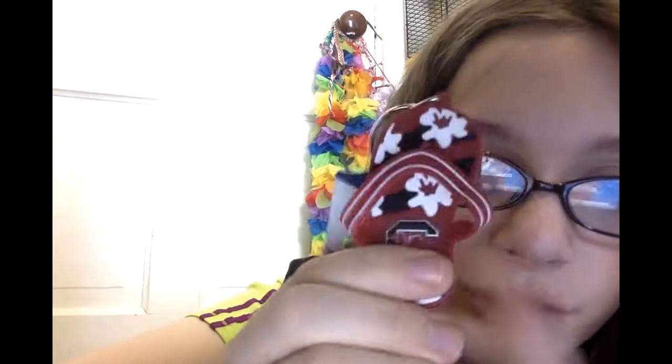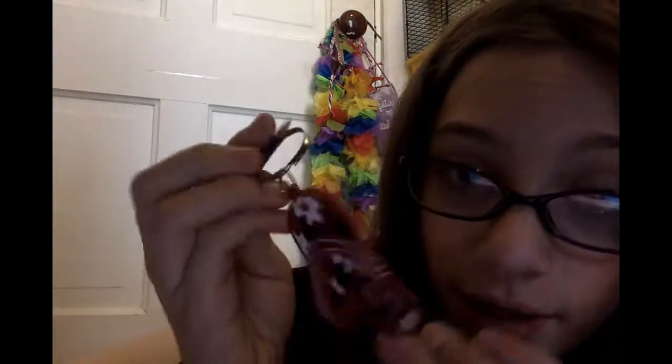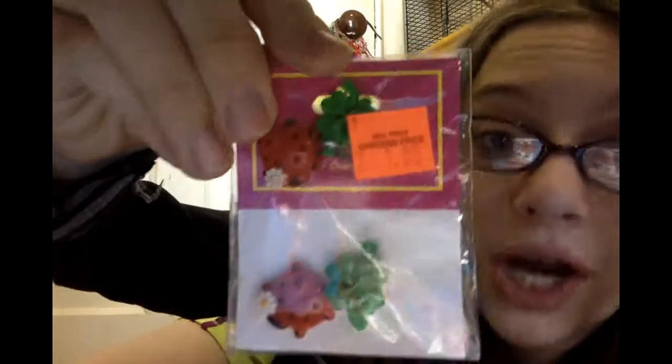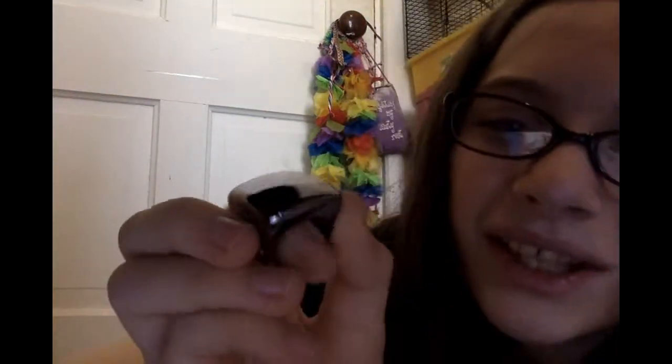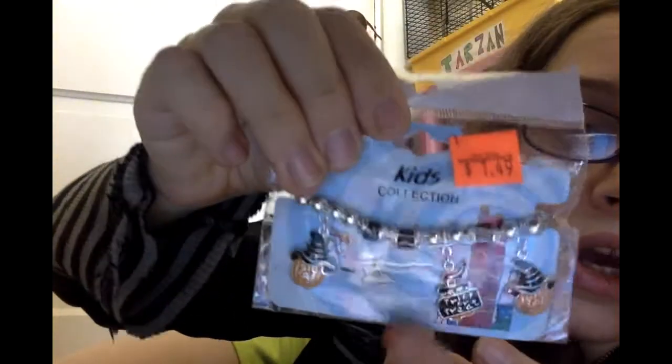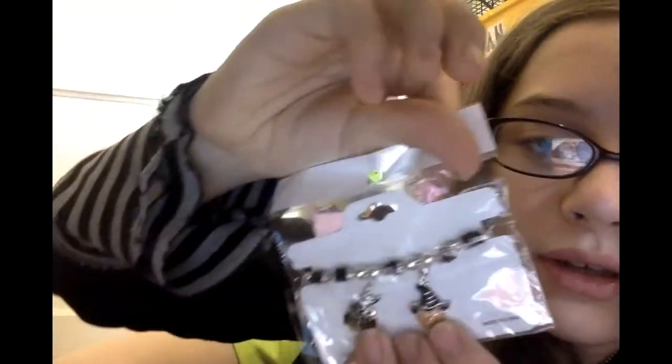Then we have this flip-flop keychain which I think is fancy. These are all things that can go in your glasses, which I'm definitely gonna try out because my glasses need something to add some sparkle. And then we have this ring which is reflective — just a plain ring. Last, we have this really cute Halloween trick-or-treat kids collection bracelet, which I think is adorable.